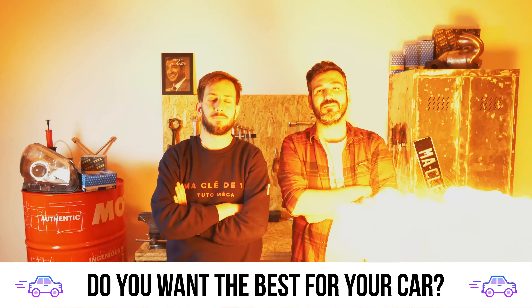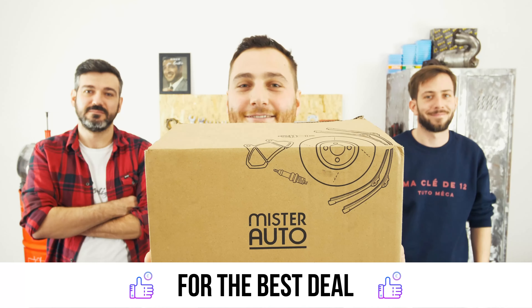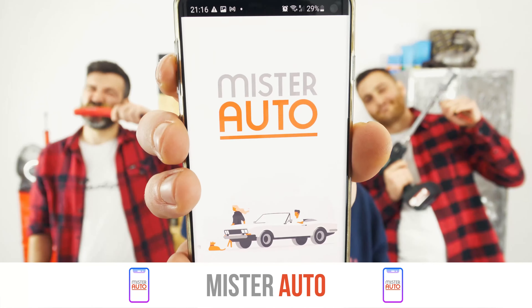You want the best for your car? You already watch our tutorials. So the best place for the best deal is to buy from the Mr Auto app.